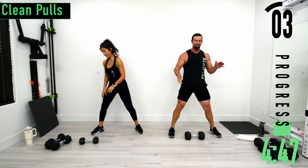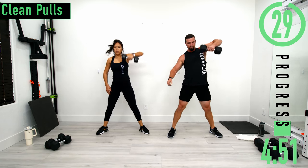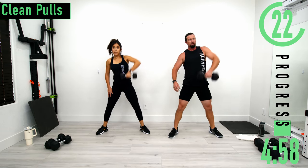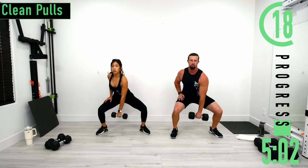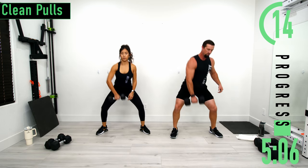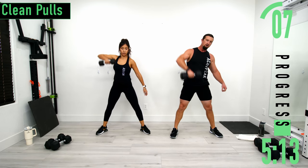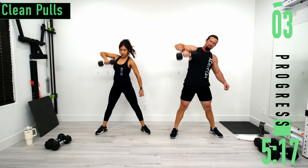Set three. Come on, dropping down, coming up. Good controlled movements. Don't forget to breathe. Chest out, head up. Five seconds left, come on, one more.